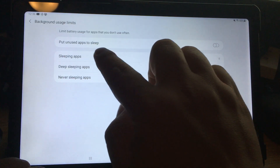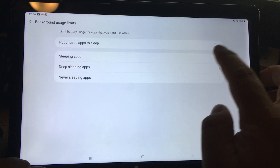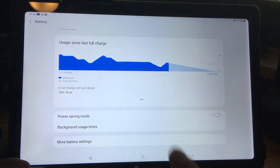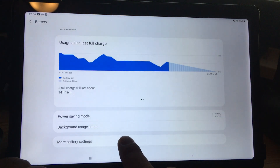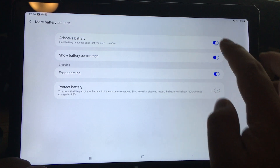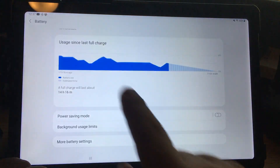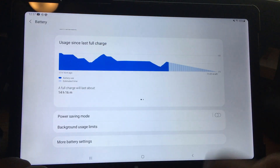Click on Background Usage Limits and make sure 'Put unused apps to sleep' is off — off means there should be no blue color. Under More Battery Settings, turn off Adaptive Battery as well, again making sure it's not blue.